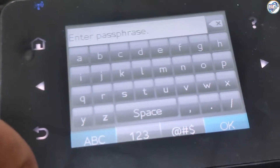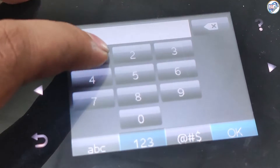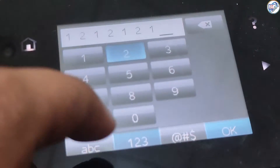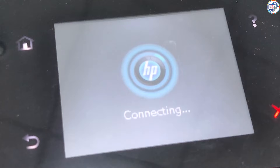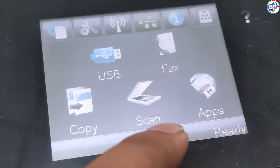In this video, I will show you how the HP LaserJet Pro 200 Color MFP M276NW printer connects to a Wi-Fi network on your mobile phone or iPhone, and how to print wirelessly. The printer will connect to your Wi-Fi network and display a confirmation message.